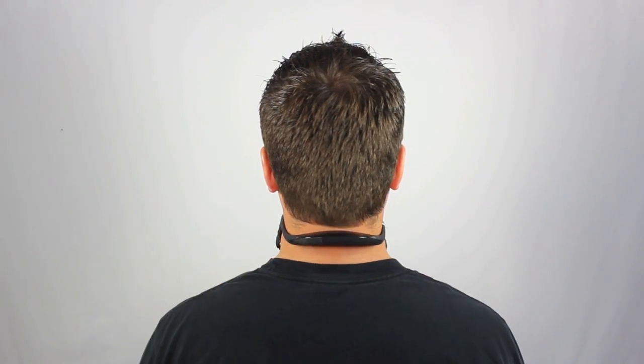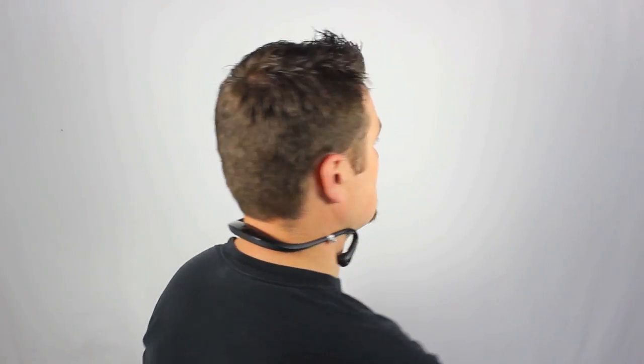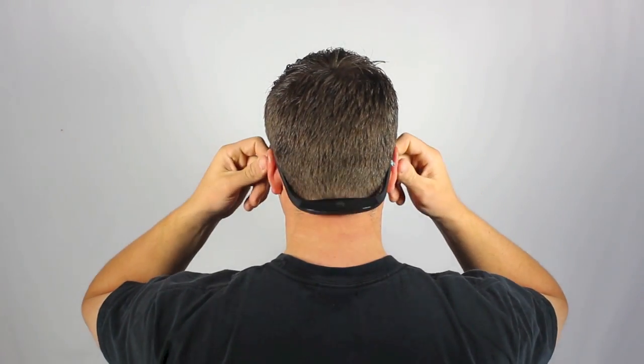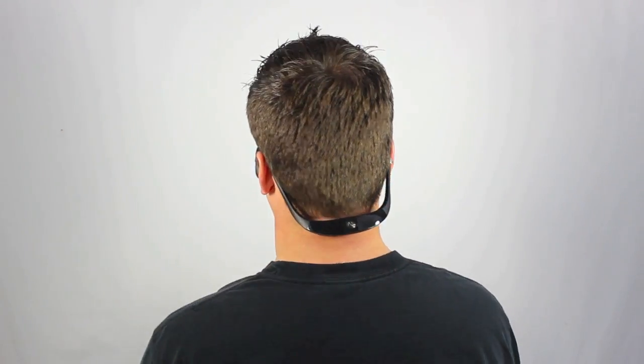One drawback with this headset is that if you have to listen to somebody talking to you, you have to pull down one side, and then it kind of messes up your other ear when you do that — so you have to grab both sides and pull it down. They're not really good to have while you're with friends. But if you're truly just running or working out by yourself, they're definitely good because they're going to cancel that noise and you won't hear anything at all.